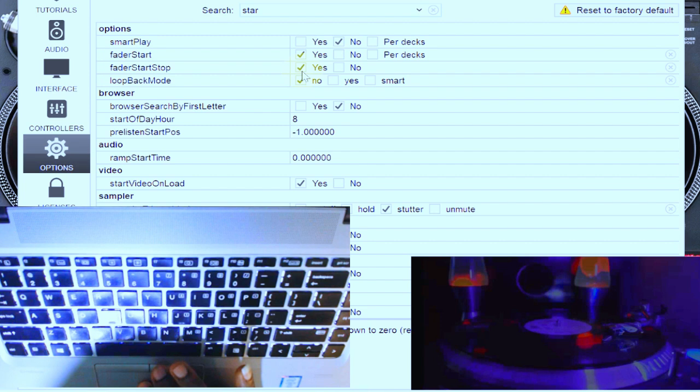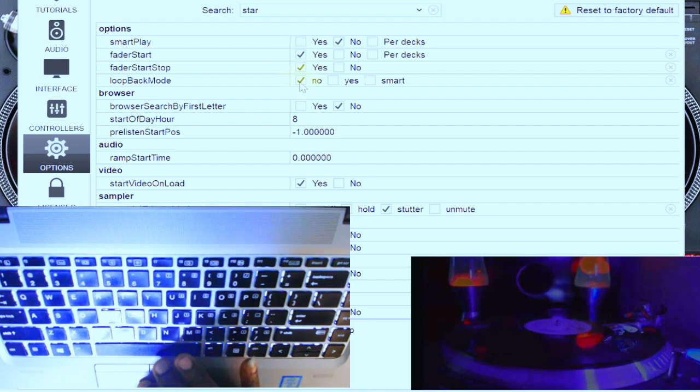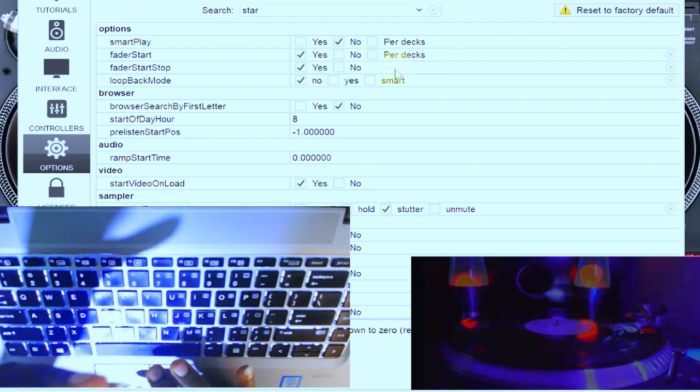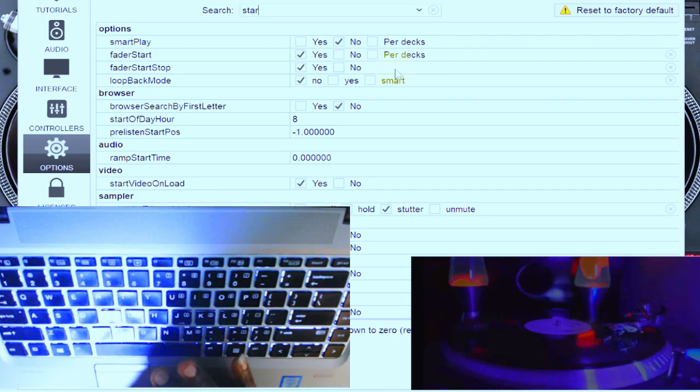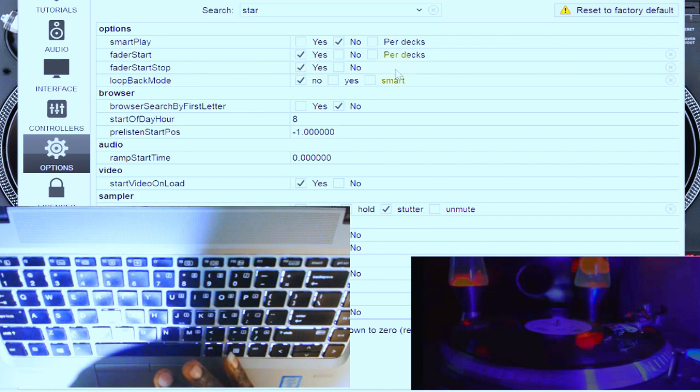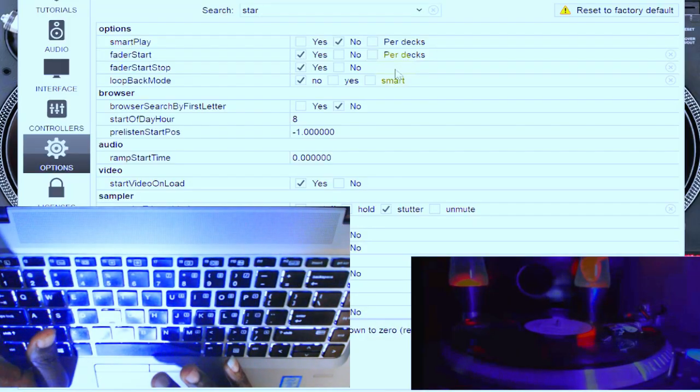At this very point, you need to have your settings on crossfader starter — turn it on — and crossfader stop — turn it on. Make sure this is on. If you don't want to tamper with this, you can turn it off, but you have to be very careful if you are going to be using it on the controller, because when you make any mistake you will go off. That is why in my own case I don't tamper with some of these things.